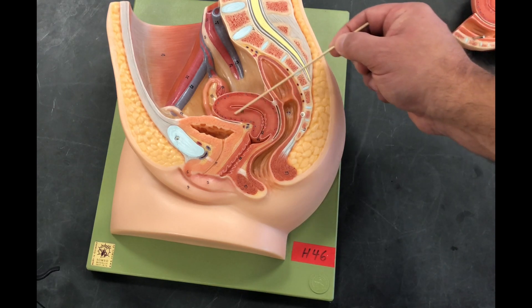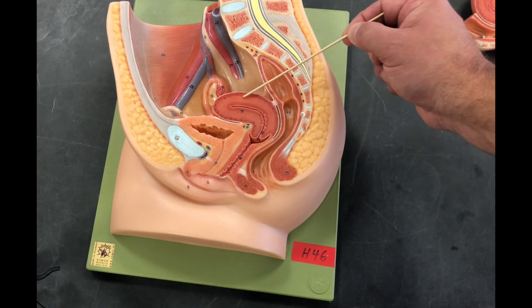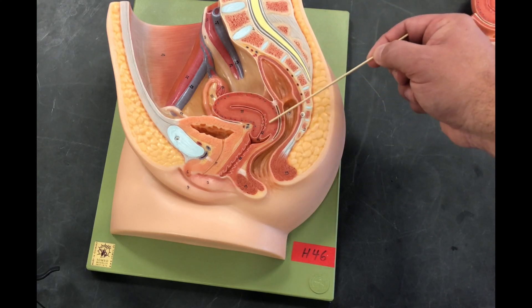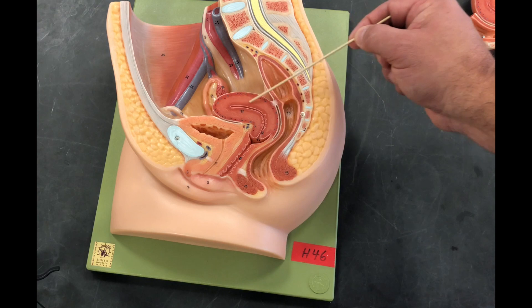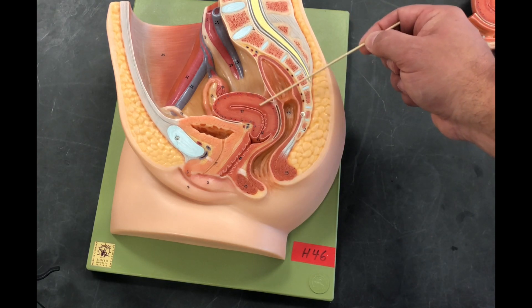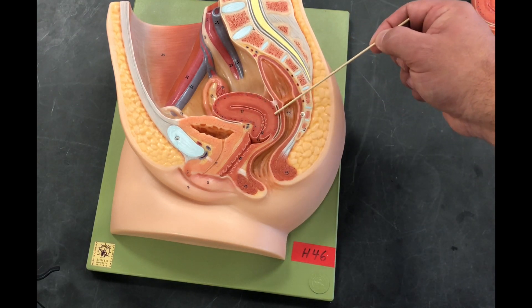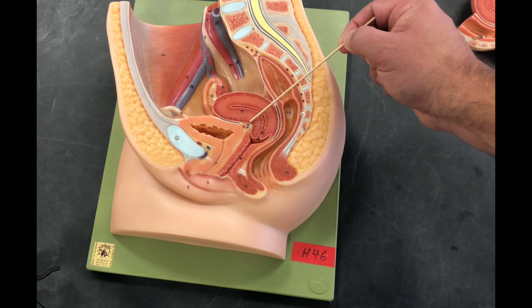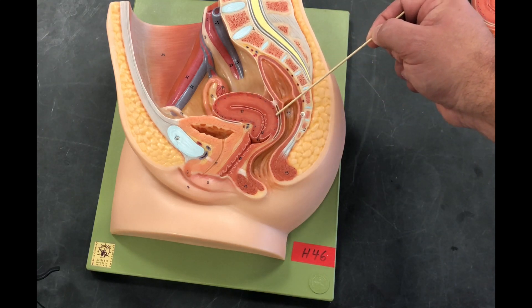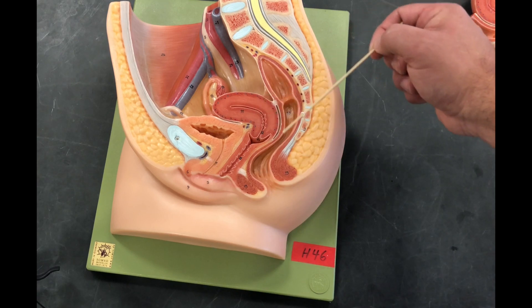The largest layer is our myometrium, which is smooth muscle. It's the biggest layer because it contributes to smooth muscle contractions that help push a baby out. Thinking back to the endocrine system, the hormone that drives these contractions is oxytocin. The outermost layer is our parametrium — a relatively thin, smaller layer compared to the myometrium and endometrium.